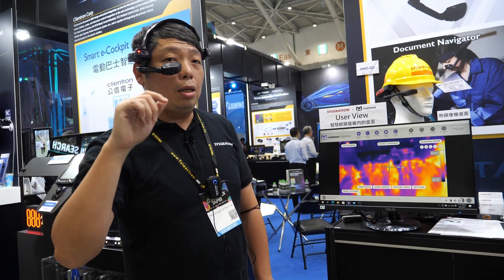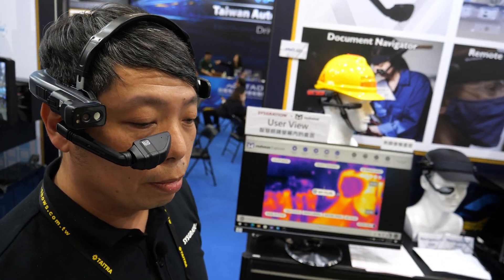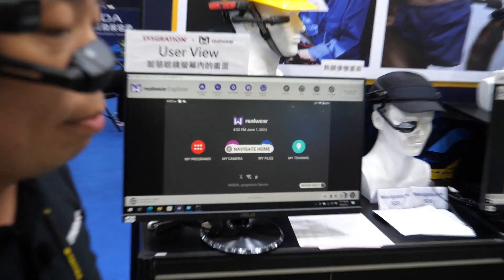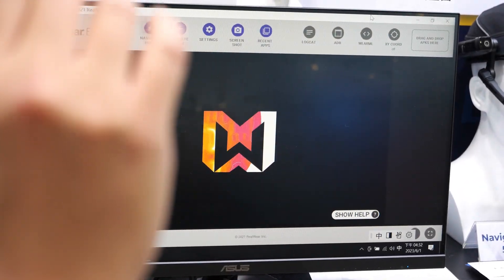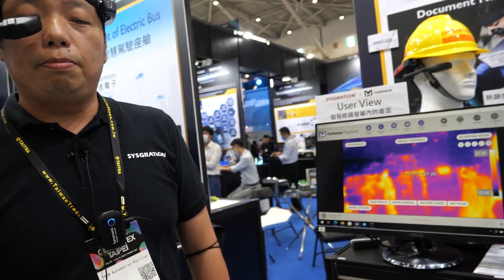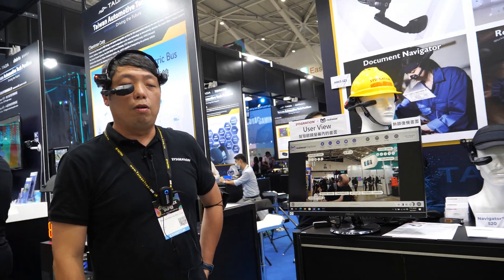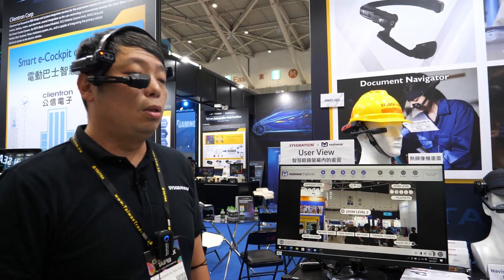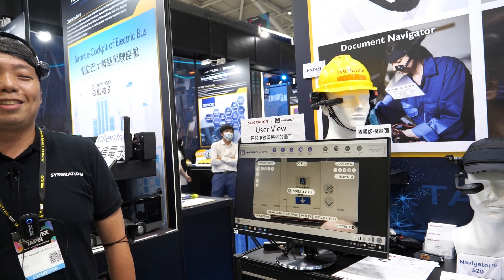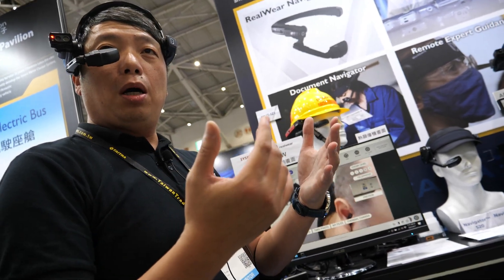This is the newest design — we call it the thermal camera — and I use voice commands to control the device. Navigate home. My programs. Navigate home. My camera. I can also switch to the main resource camera. Main camera. You can see zoom level 2, zoom level 3, zoom level 4. Take photo.